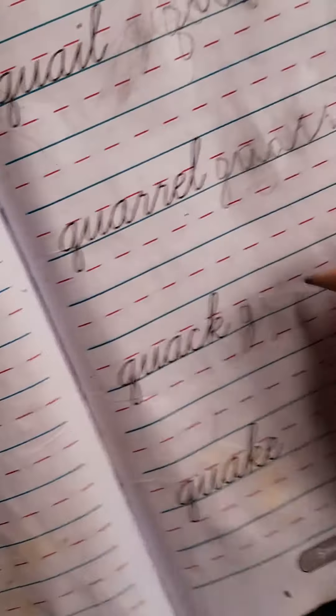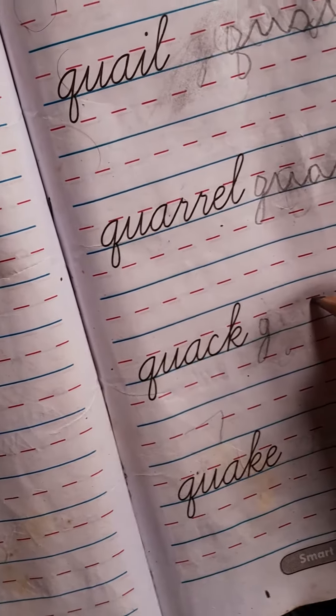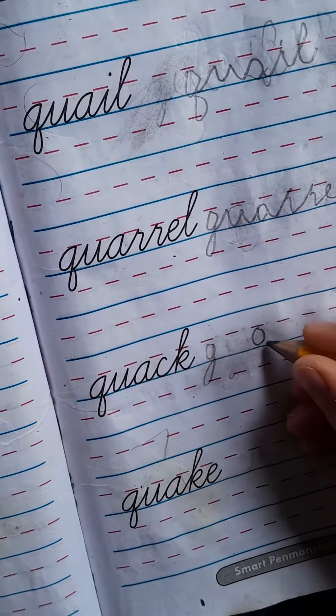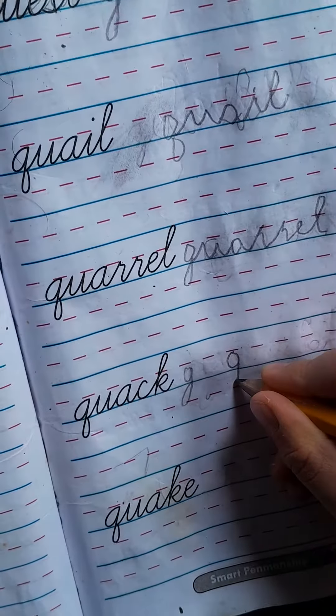So first you need red to blue. Red to blue. Blue to red. Red to blue. First this to red and stick it to blue.